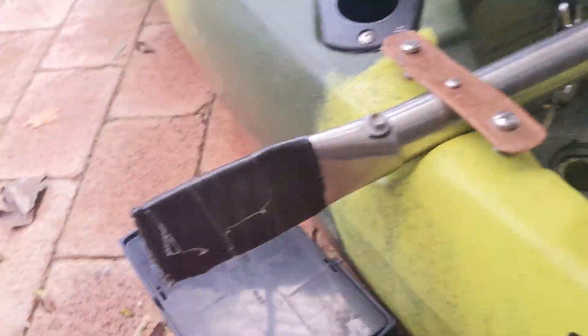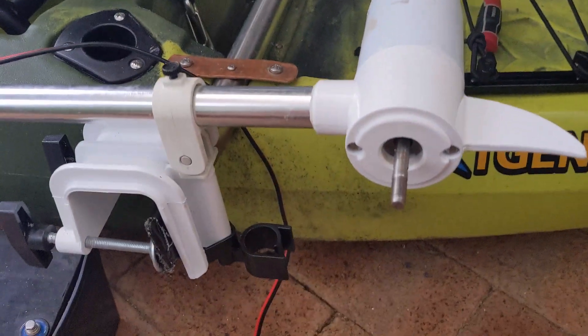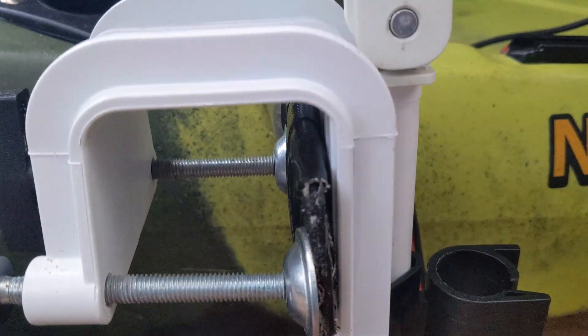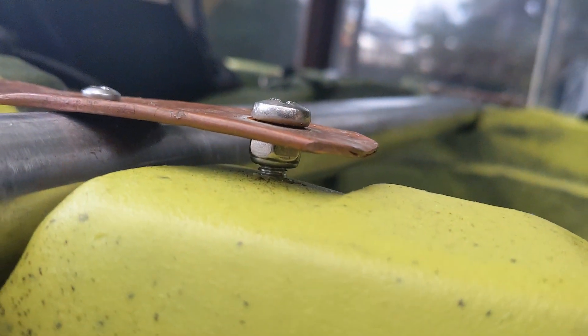this all screws into the boat and how it works. Now that it's all screwed in, you can see the motor on there and it grips on nicely. One thing I just want to point out is the reason I put these little bolts underneath the piece of copper —